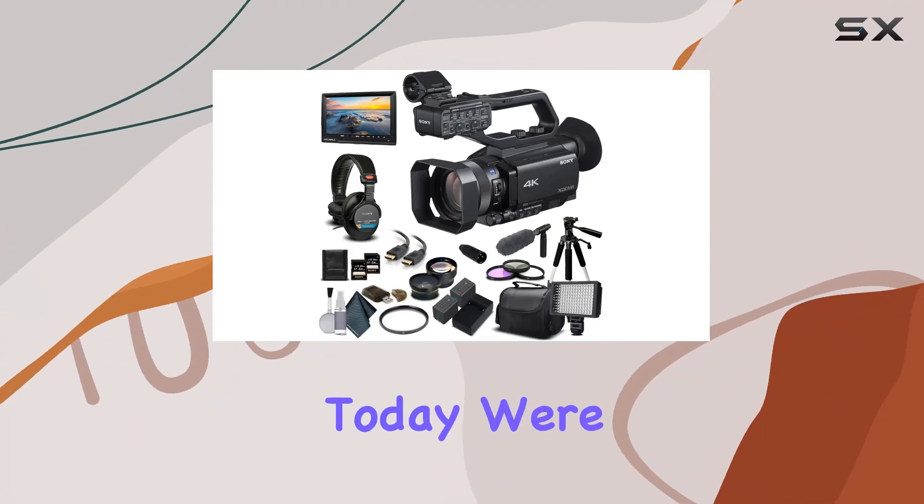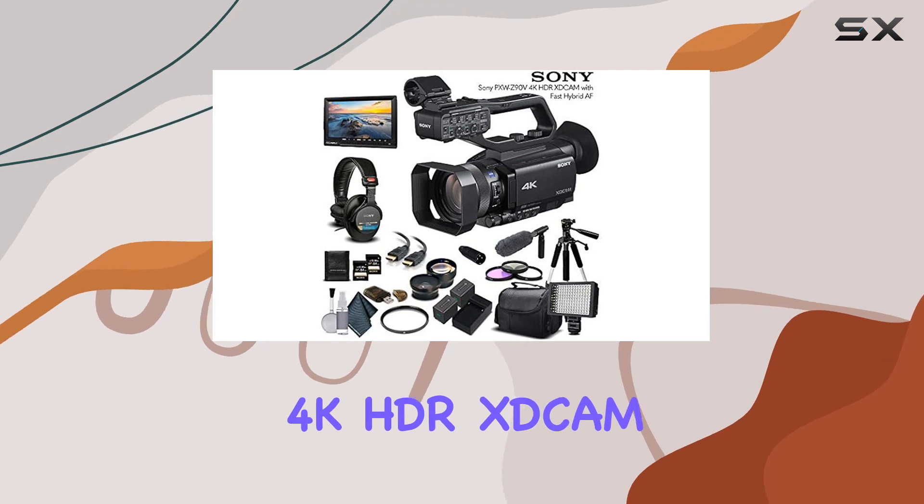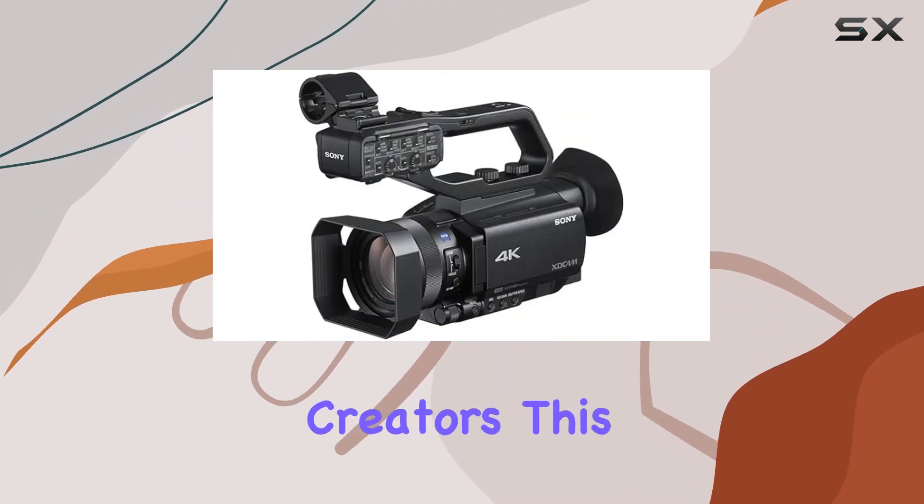Hey everyone! Today, we're diving into the Sony PXWZ90V4K HDR X-Cam Professional Bundle, a powerhouse for content creators.